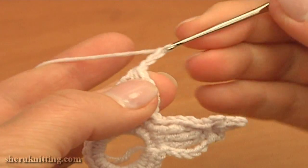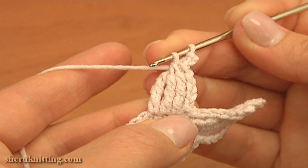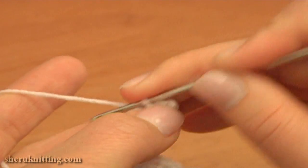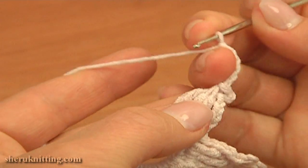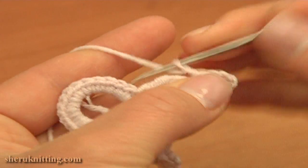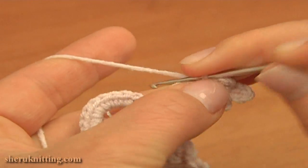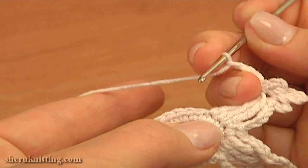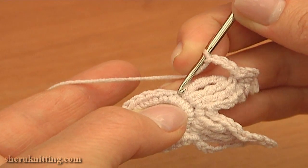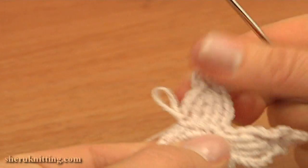Now work the picots. Work a 3 chain picot: chain 3 and slip stitch into the 2 middle loops of the decrease stitch — you can see I inserted the hook into the 2 middle loops. Then make a 5 chain picot: chain 5 and slip stitch into the same 2 loops. And a 3 chain picot: chain 3 and slip stitch into the same 2 middle loops. Then to complete this petal, chain 4 and single crochet through the same stitch that our last double treble is made through. Insert the hook through the same single crochet and work a single crochet. The 2nd petal is made.